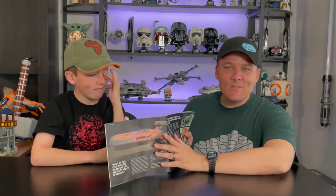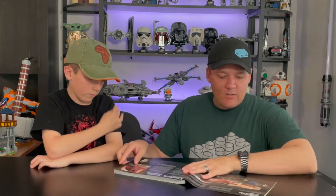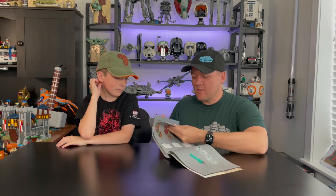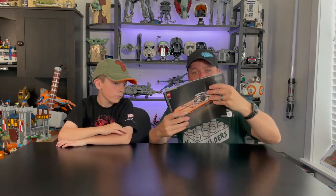On the inside, there is quite a bit of information. It says 'introduced by popular demand' — there was popular demand for a UCS Landspeeder. It talks about the Landspeeder itself, the designers, and the design process. It is a large instruction book with a dark gray background, about 255 total pages. Nothing additional in the back — that is pretty much it.